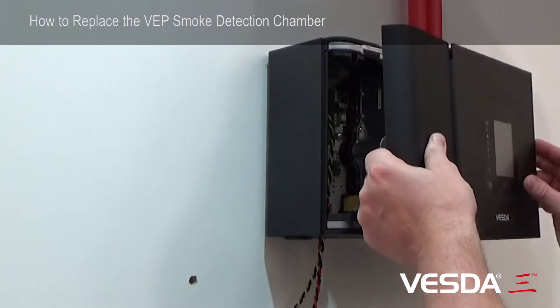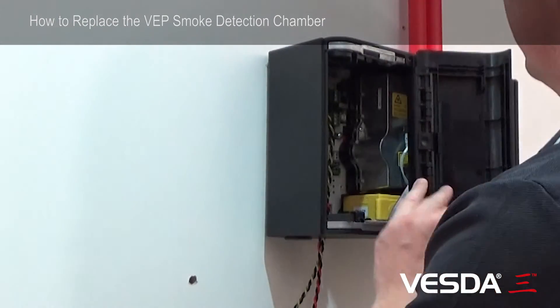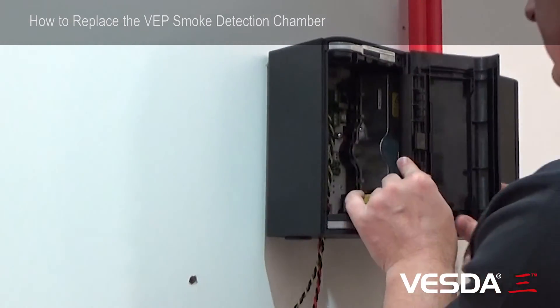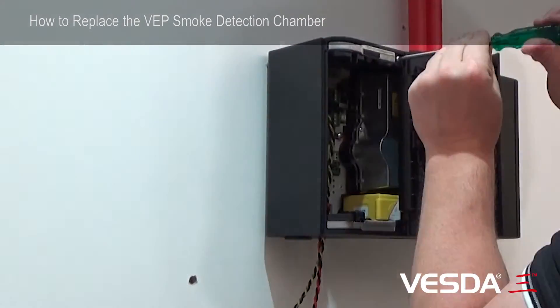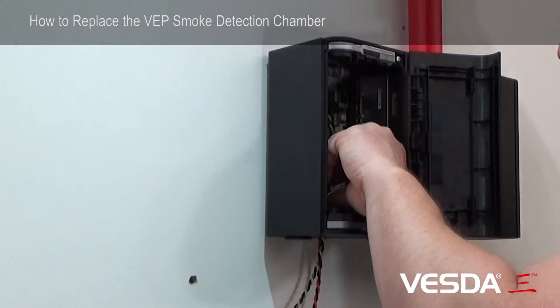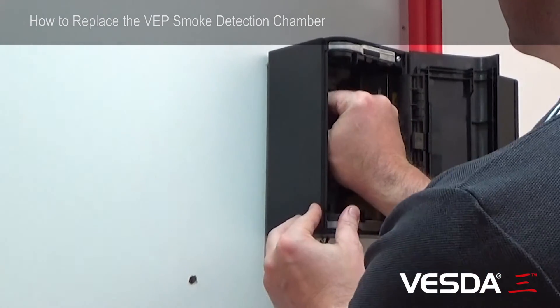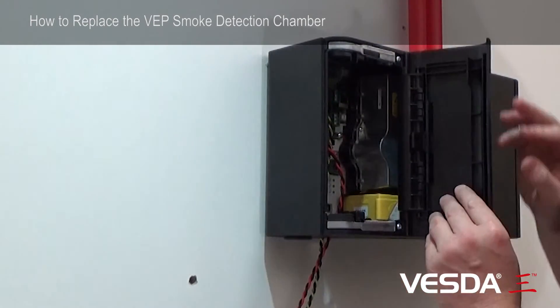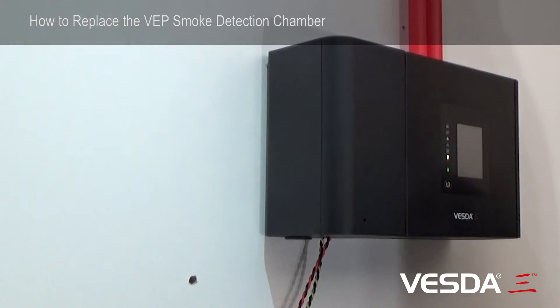And refit the front door, making sure that the cables are not getting jammed. Put our two screws on. Then we can power up the detector. Close the door. Make sure the detector powers up and it goes through its initiation sequence.